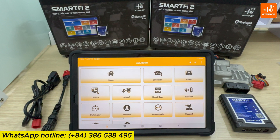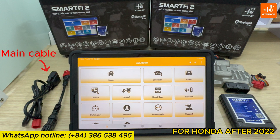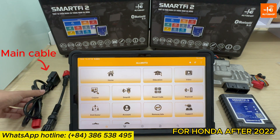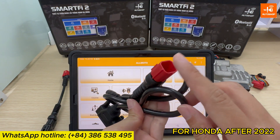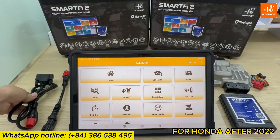First, I will guide you how to connect Smart iPad 2 with the Honda bike. You need to prepare one main cable. For Honda motorcycles after 2022, you will use the main cable to connect directly with Smart iPad 2 and the DLC jack on the bike.